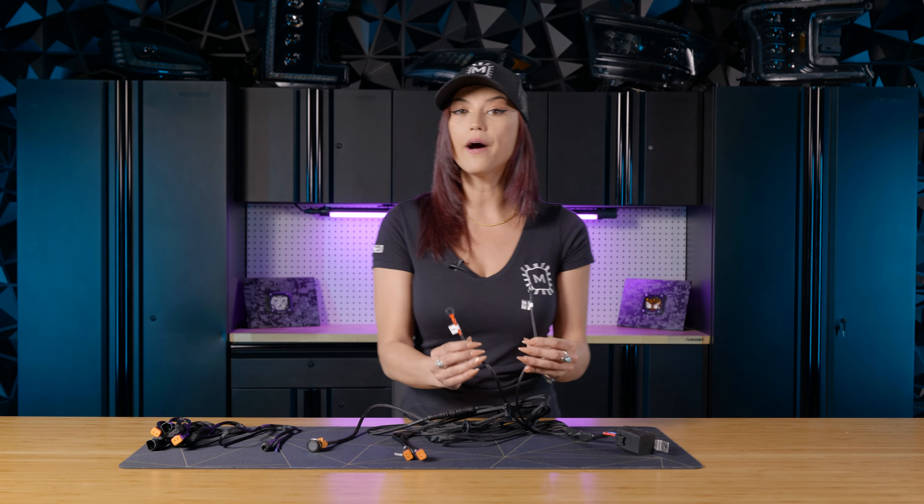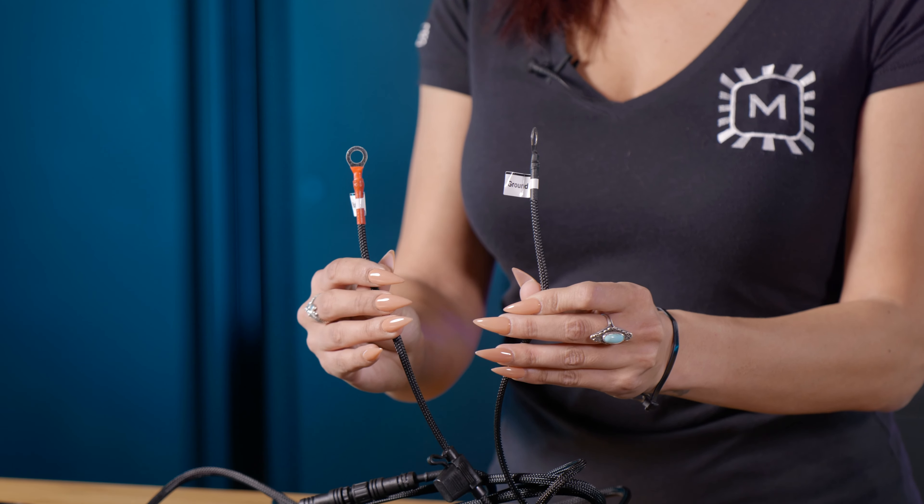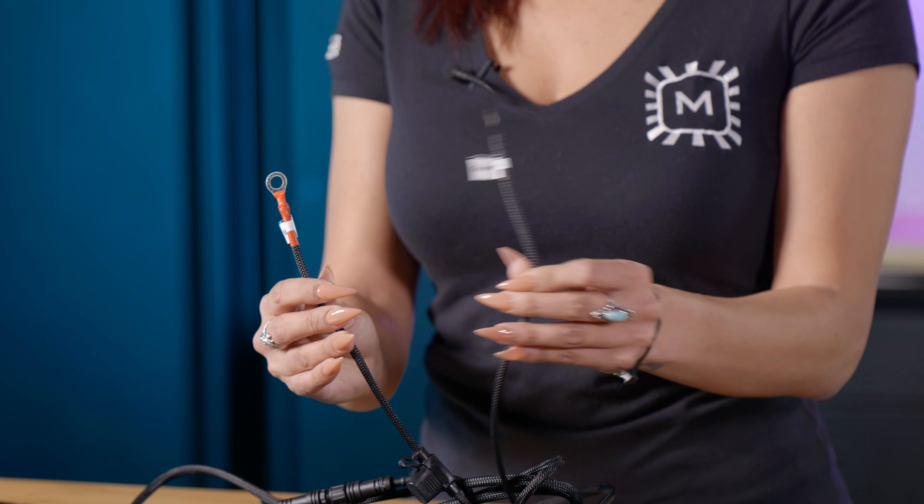Next up, we'll move over to the ground and power. This is where you'll connect to your battery — one will be connected to the ground side of the battery and the other will be connected to the power side.